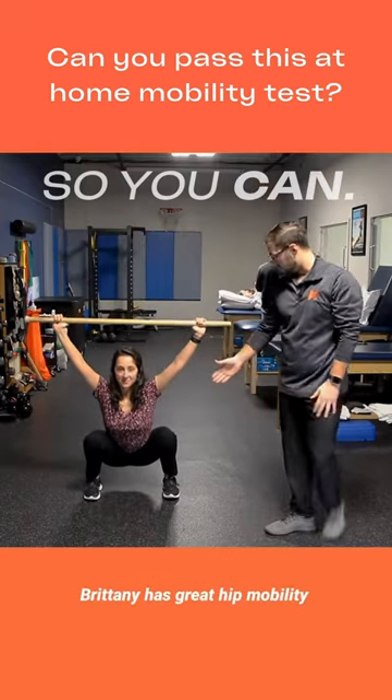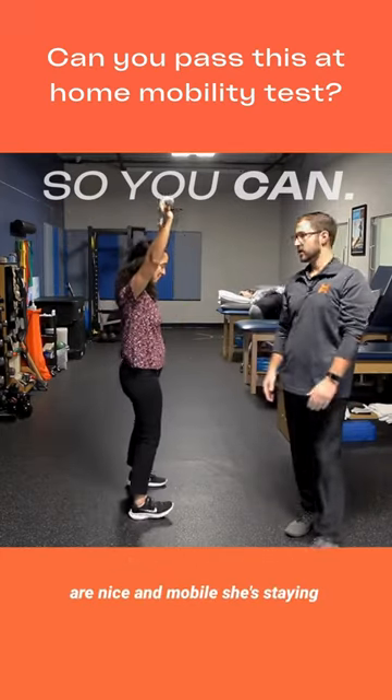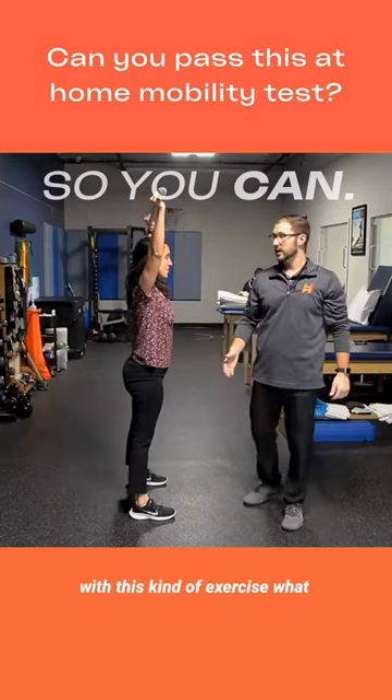As you can see, Brittany has great hip mobility, great ankle mobility, her shoulders are nice and mobile, she's staying up nice and upright — she's demonstrating really good control with this kind of exercise.